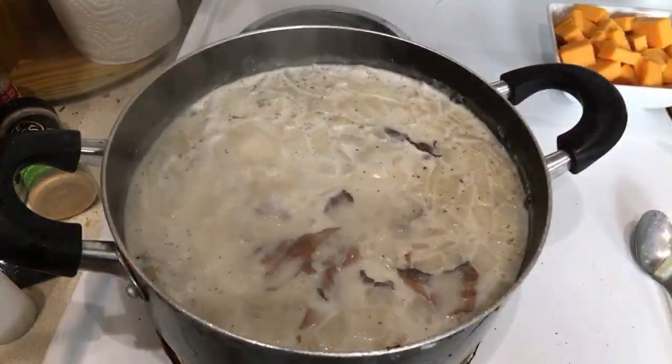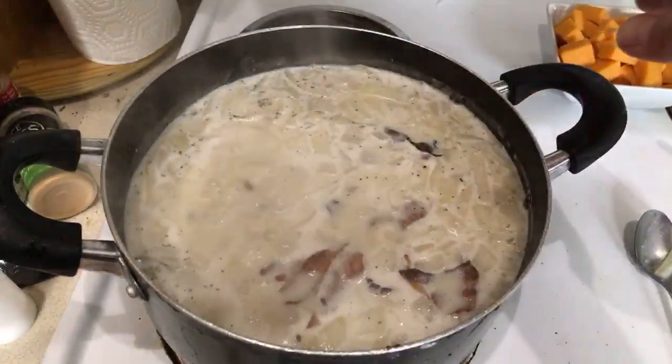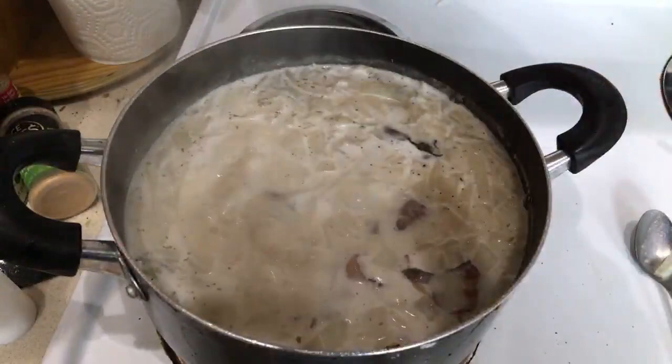I didn't have a good enough knife to chop the bacon. We're gonna turn the heat down. This is sharp cheddar, but you can use whatever cheese you desire — it gives it a nice yummy flavor.